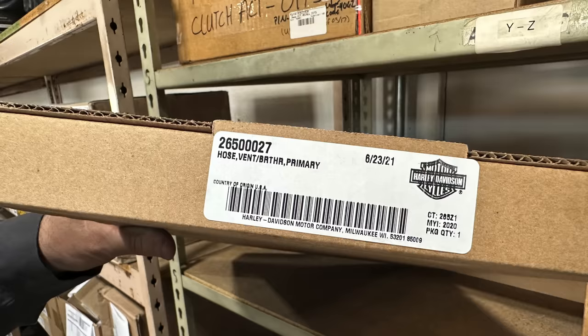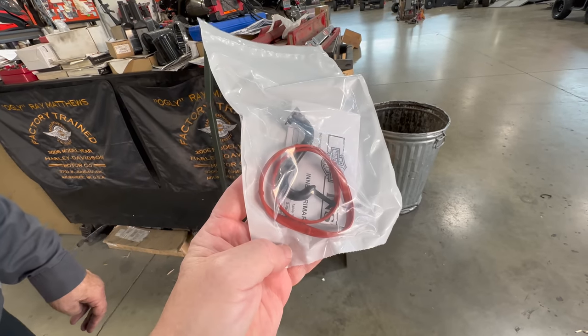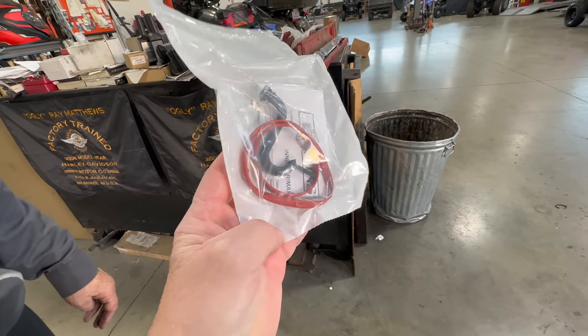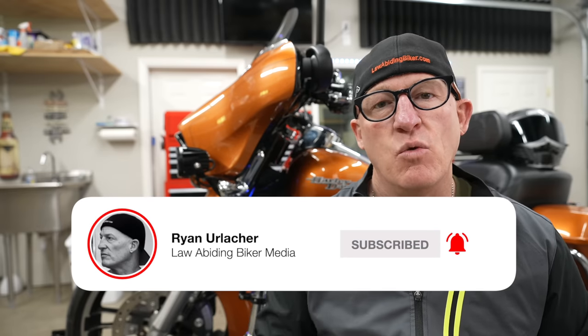Let's break this situation down so you can have a better understanding of what's happening here. In 2017, Harley recognized that there was an oil transfer issue with the Milwaukee 8 in which oil transferred from the transmission into the primary. This issue continued up to 2019, at which time Harley decided to make a for-purchase, non-warranty kit to solve the issue by basically drilling a hole and venting the primary case. We fully intend to do a thorough installation video on the vent tube kit on 2017 to 2019 Milwaukee 8s, so make sure you hit that subscribe button and bell icon so you're notified when we drop new videos.